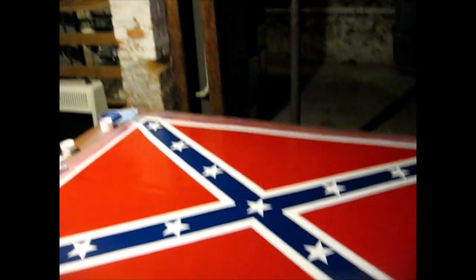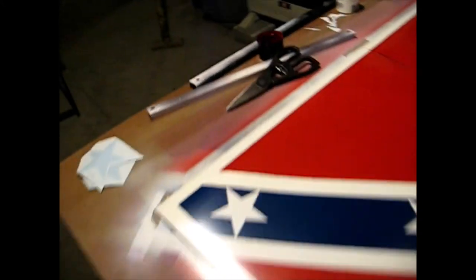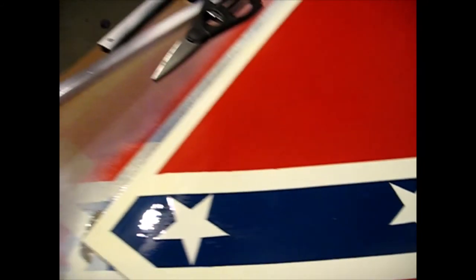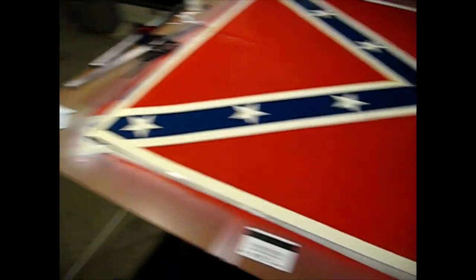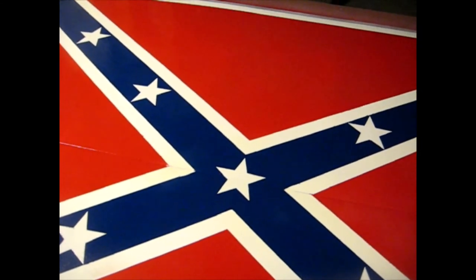She's all done — the clear coat is on. The striations that used to show up on the blue are now pretty much gone. She's still a hand-painted flag, not real shiny like a piece of glass, but she looks pretty damn good. She now needs to dry overnight, and then I'll come back and cut through that star at the top — I wanted to clear-coat it before cutting so it would be a nice clean cut.